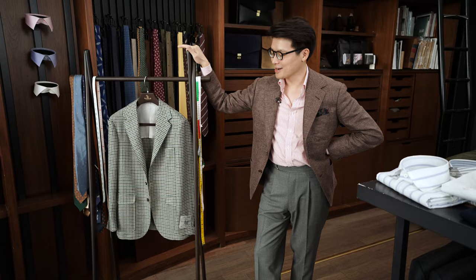Hi everybody, we're gonna do a little bit of styling today. This video will come off a little bit gushy about Fox Brothers, but it's a wonderful mill based in the UK and what always impresses me about them is they just have this very, very subtle understanding of color that I think just comes out so well in their cloth.